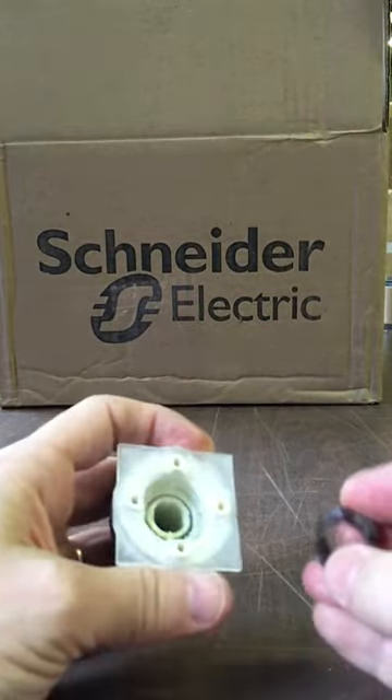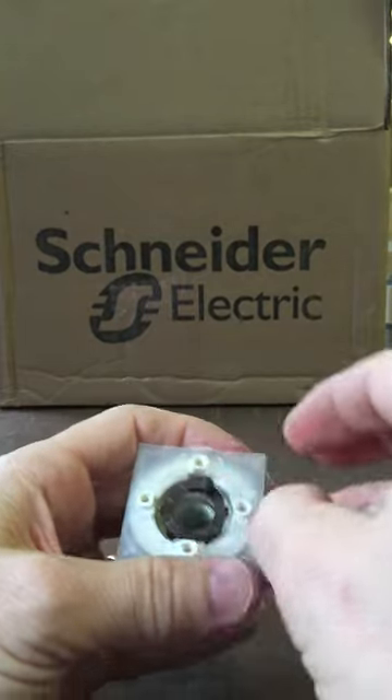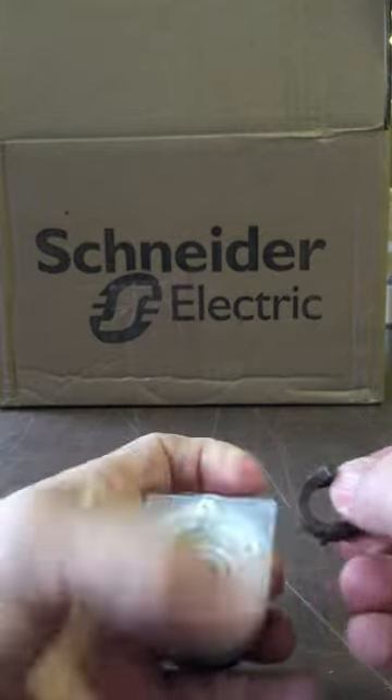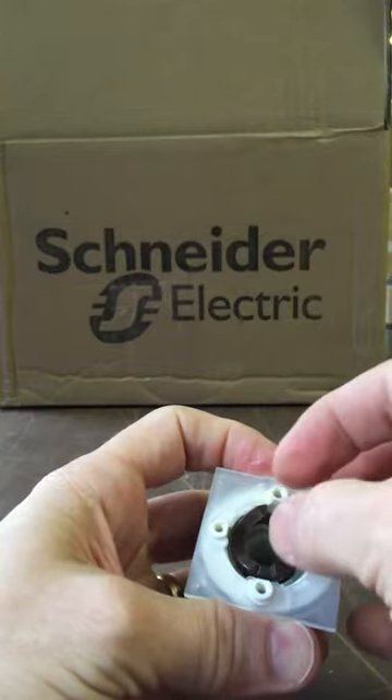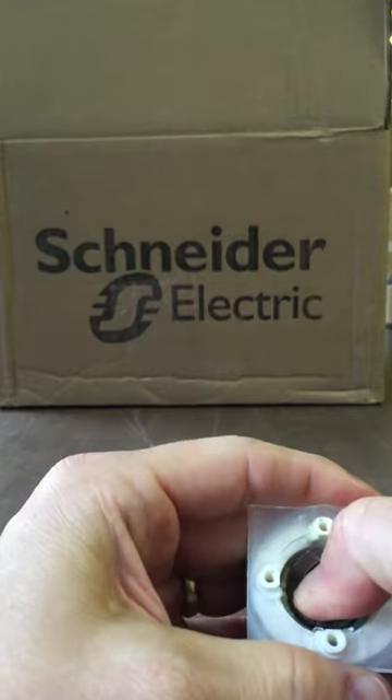Grab an F cam and put it in the same position. The F is at the top. There's a little notch here that's going to be at the bottom, so put that straight at the bottom, F at the top. Then just apply pressure and it pops back in.